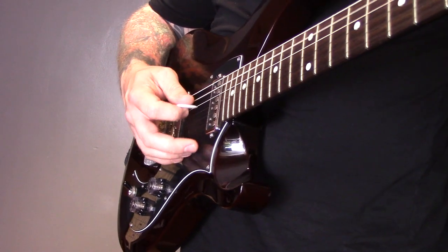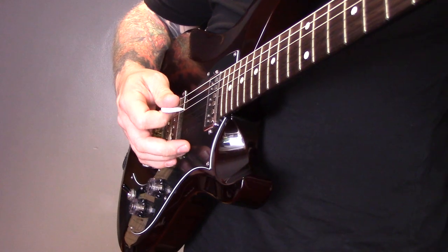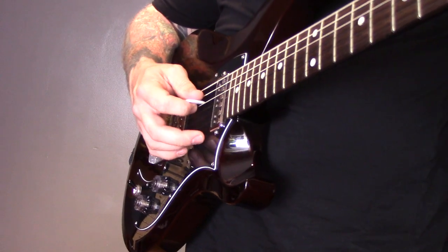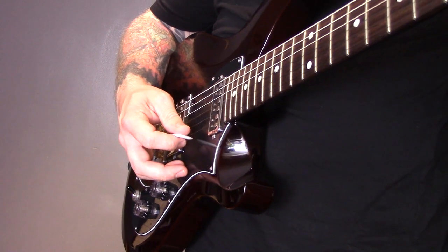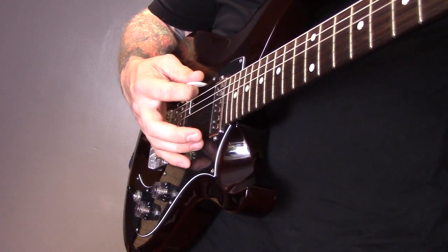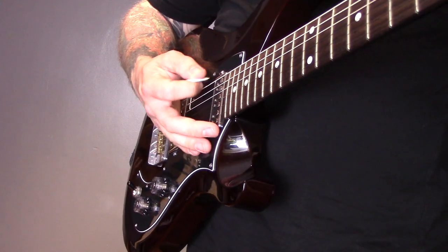Then we're going to do it slightly differently with an E minor chord. Because E minor starts on the bottom string, we play six, three, two, four, three, five, four, six — then back: six, four, five, three, four, two, three, one. Use chords that start on the A string and chords that start on the bottom E string — you could use G, or chords that start on the D string like D major.